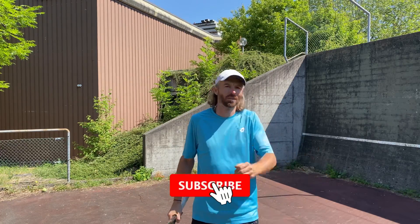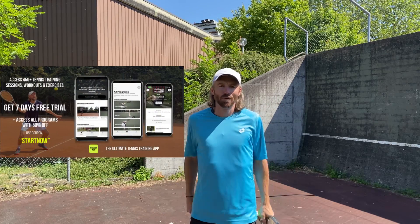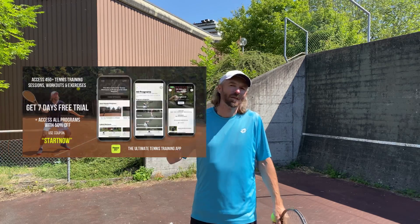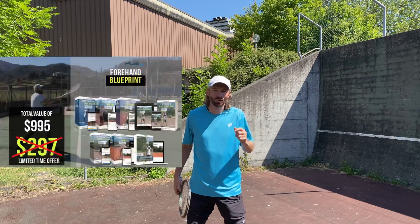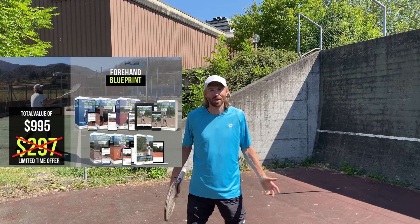I hope this short session helped you. If you're new to my channel, make sure to subscribe and hit the notification button, like this video, and share it with your tennis friends. Also check out my TennisFit app — there's a link below with 50% off on a monthly subscription. It's loaded with premium technical sessions, biomechanical sessions, fitness sessions — everything a tennis player needs. And if you want to turn your forehand into a massive weapon, check out the link below for my premium Forehand Blueprint program. I can't wait to see your forehand at a much different level. Thanks for watching!